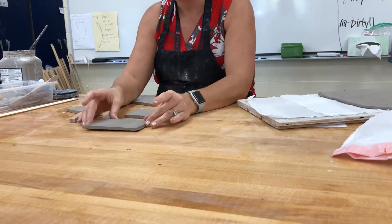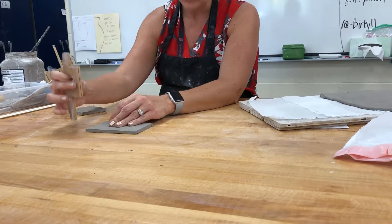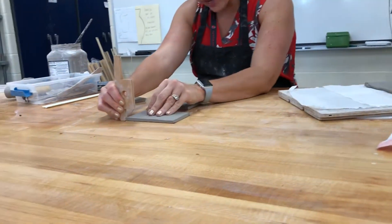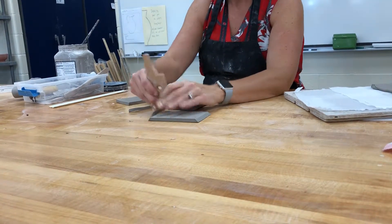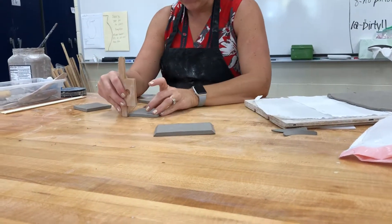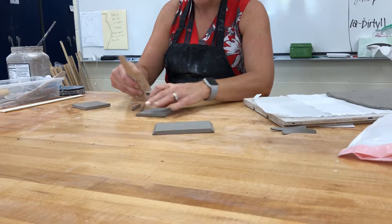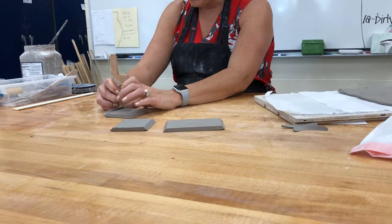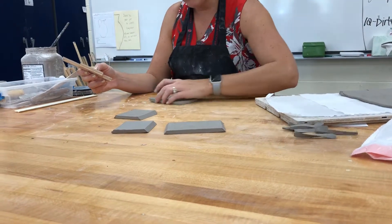Take your long side, hold the bevel cutter up against it — both sides do the same thing. Make sure it's flat on the table and pull it towards you. Do that on all the edges. It just takes off a little bit to leave the edge at a 45-degree angle versus a 90. I hold my thumb on the end so it doesn't pull as it cuts, keeping it nice and clean.